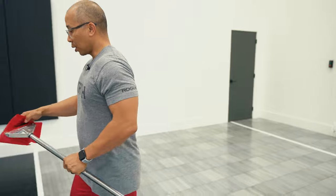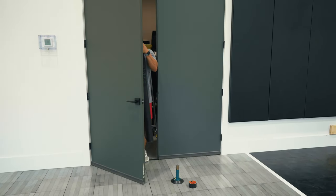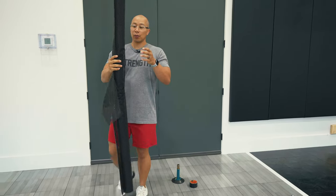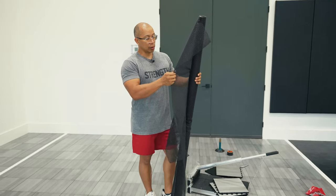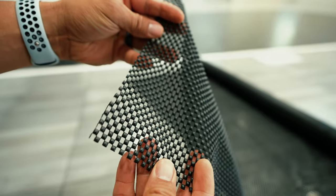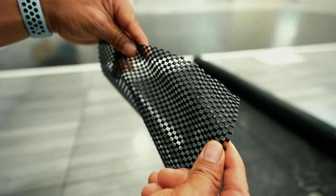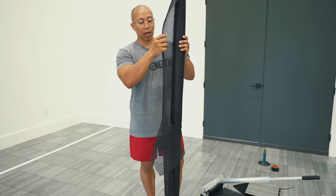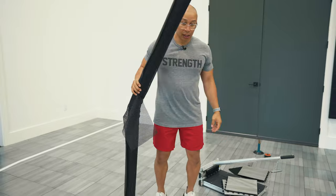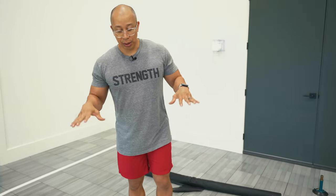That rubber matting — let me grab it so I can show you a close-up of what that looks like. That roll looks like this. You can actually buy this at a regular store. It's kind of like the matting that you put in cabinets — very similar to that. But what this does is it helps with acoustics. If you watched that first video, you could hear how echoey it was inside here, and now there's a lot less echo. This traps some of the sound and doesn't let it move. It also makes the floor a lot more pleasant for your knees and your ankles — when you're jumping on top of it, the impact is not as much because of that piece.